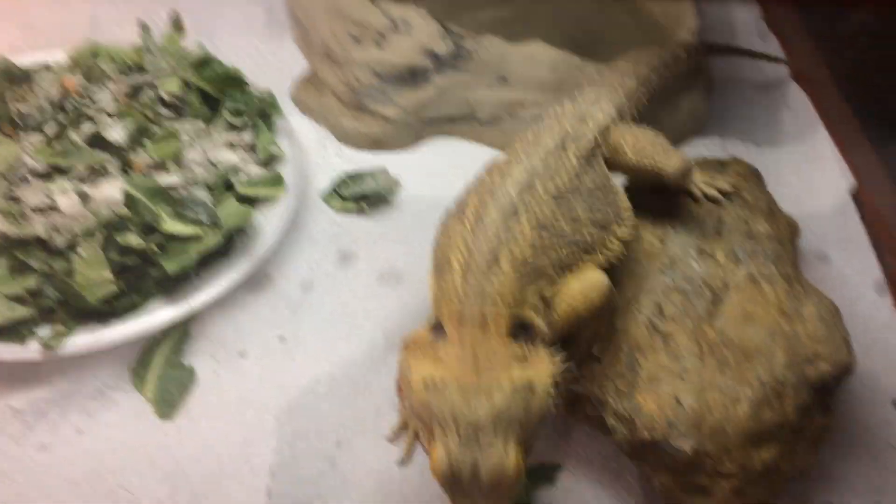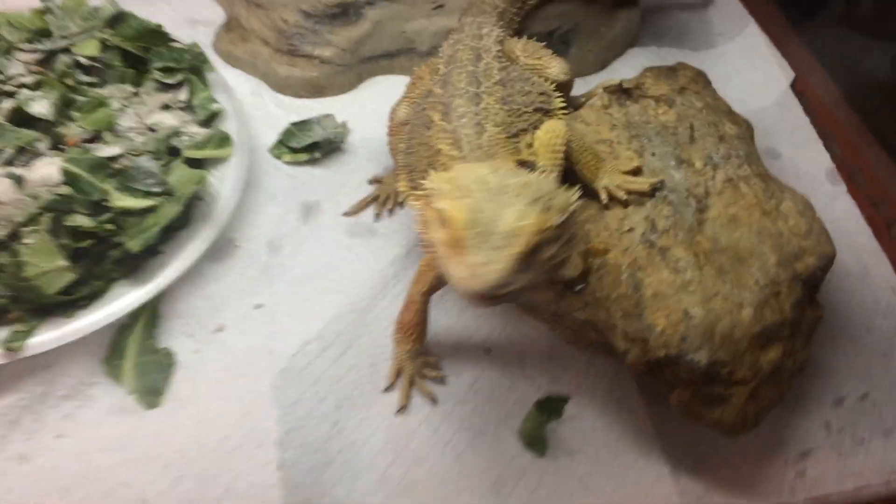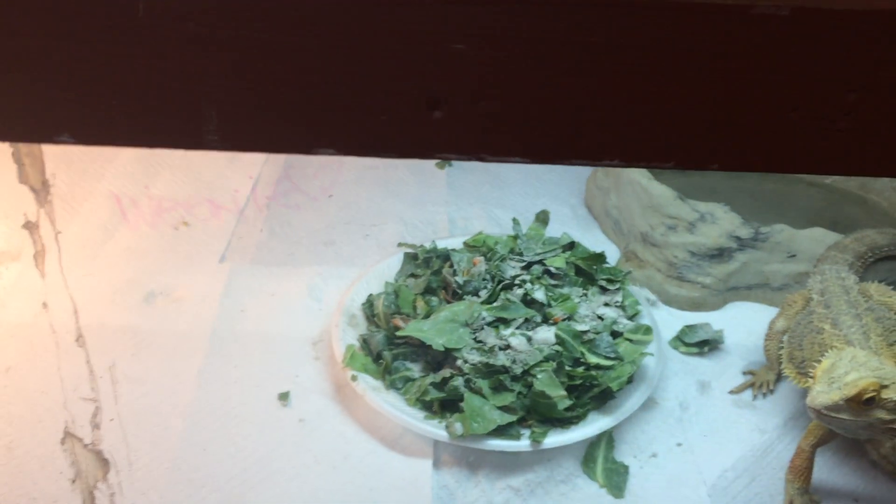My baby bearded dragon - it'll be two to three years before he matures and before I can even breed him. So I'm gonna have to buy a female one day and an incubator - a good incubator, not just some cheap one. This setup is four feet long, two feet wide, one foot high.